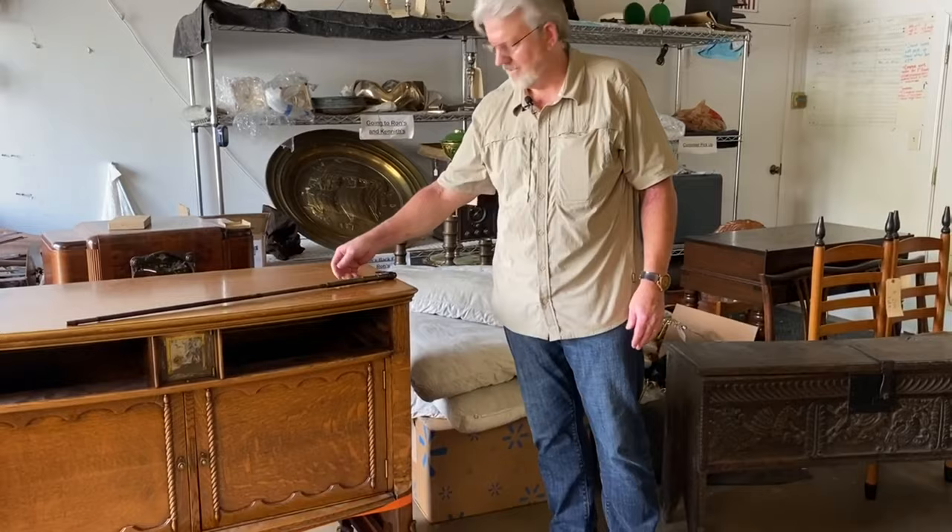Welcome to Mumford Restoration. We're showing you items that have come into the shop that are just so intriguing. Please remember, anything that you have that is sentimental, ask our team to restore it at mumfordrestoration.com.